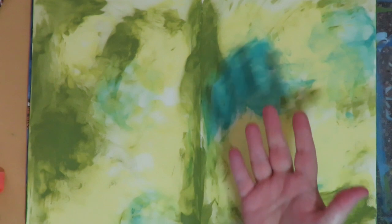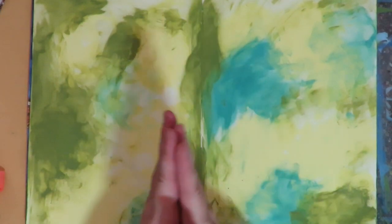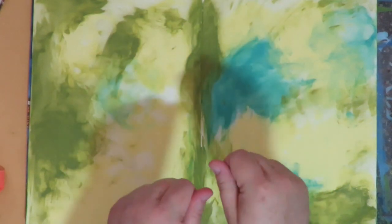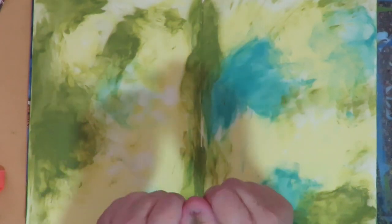A tip about cleaning your hands: if you take some regular hand lotion and rub it into your hands and let it soak in for about 10 minutes before you do any finger painting, when you go to wash the paint off it just comes right off, slick as can be.